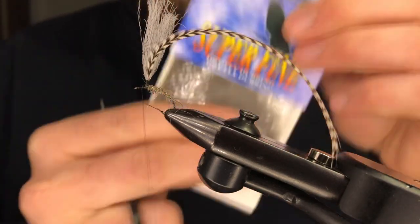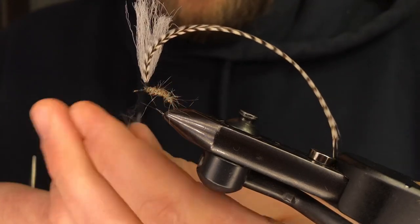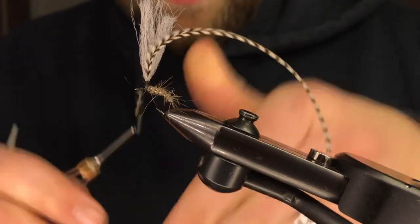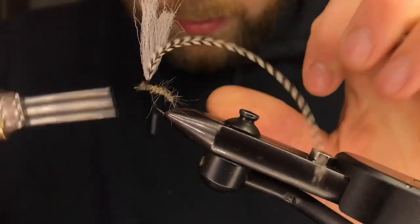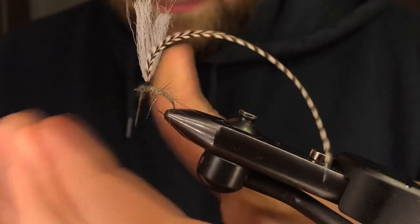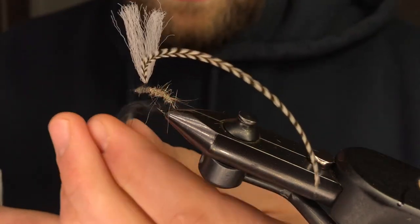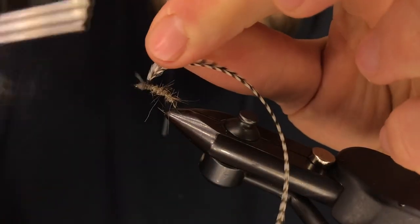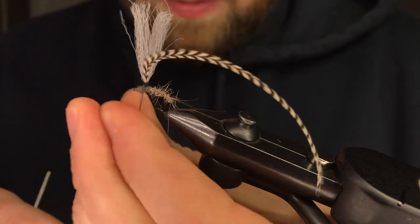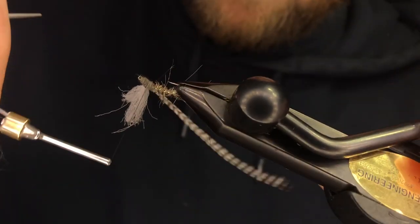Now we're going to use some Adams Gray Superfine. You could totally tie the rest of this fly with the Hairzier, or you can tie it all with the Superfine dubbing. But this is what I like to play around with — creating a two-tone type of look. You can always add more, so don't use too much out of the gate. The big thing is to make sure you've got this post covered behind as well. Make sure you rotate your vise, take a look, make sure you're happy.